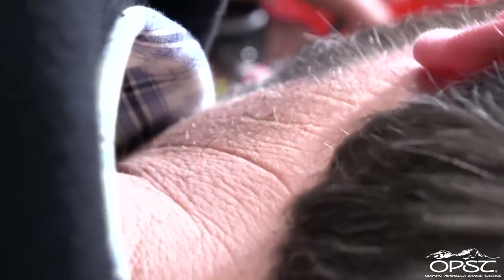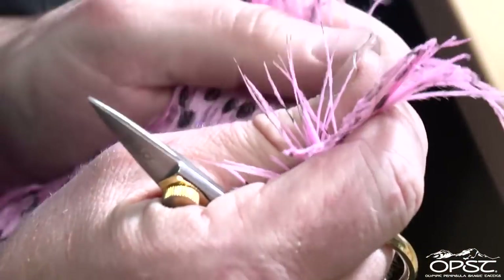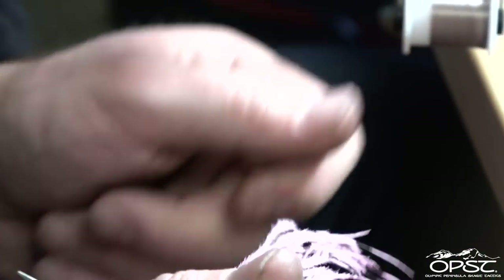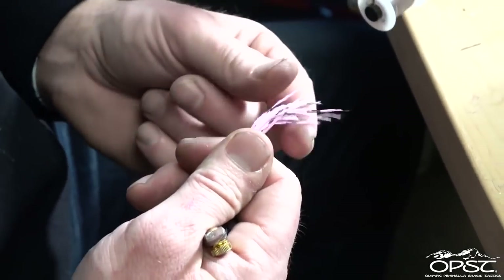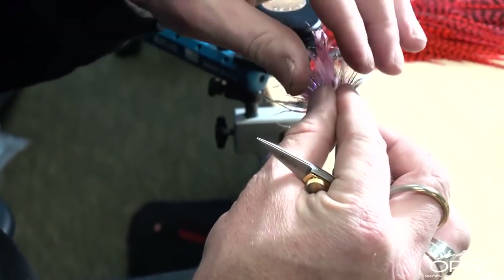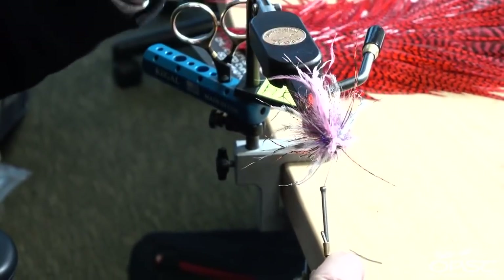Just make sure you've got good coverage. Now we're going to do two wings on this fly — a pink ostrich wing, looking for about eight fibers or so. Go right over the top. These can be as long or as short as you want them — it's personal preference, it's up to you.